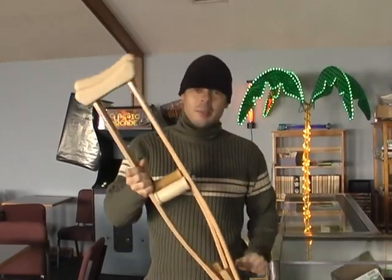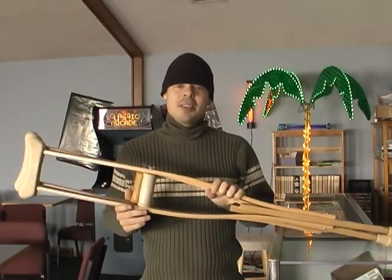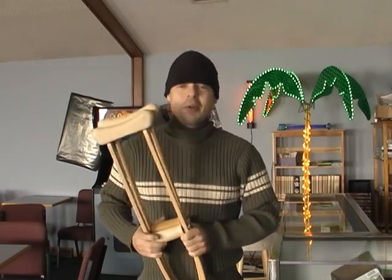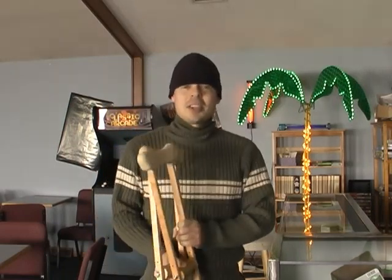Hey YouTube! Thanks for tuning in to another Simple Thoughts video. I'm not really injured. Today's episode is all about how you can make some leg stretchers out of ordinary crutches. I'd like to give a special shout out to Master Park out in California. Hopefully you and your students can use this idea and really help increase your flexibility. Well, let's get started.